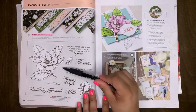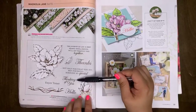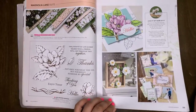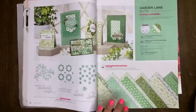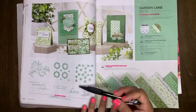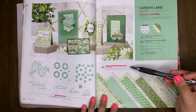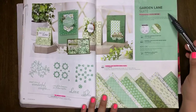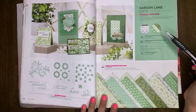The Good Morning Magnolia stamp set is carrying over into our new catalog. On page 40, Verdant Garden is retiring. The Garden Lane designer series paper will be retiring, and the Garden Lane Suite will be retiring.